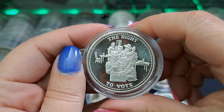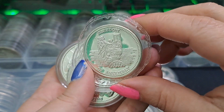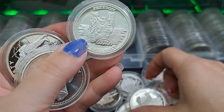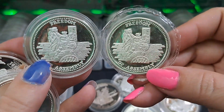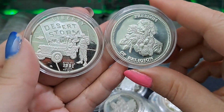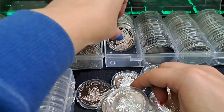The right to vote. The freedom of speech. This one came in some little circle holder - they might have all come that way. Freedom of assembly. Oh, that's assembly and assembly - are those the same? I'll be darned, they are. I don't know how that happened. And then we got the freedom of religion. Oh, and there's a Desert Storm - another Desert Storm one. That one should go with my other Desert Storm.